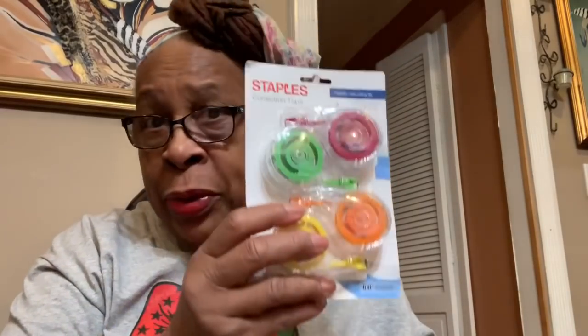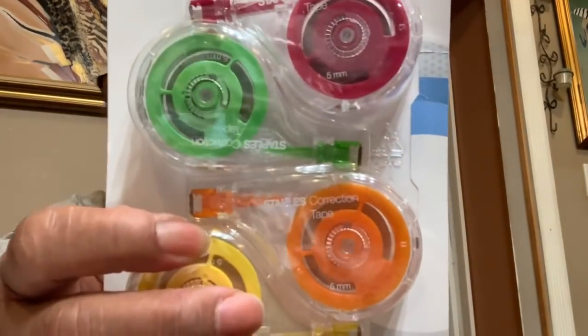Everything I bought was like a dollar, fifty cents, or two dollars. I bought this correction tape — when you're writing something and you want to cross it out, you can use this tape for that. You position the flat side and apply it. I'll let you see it closer.